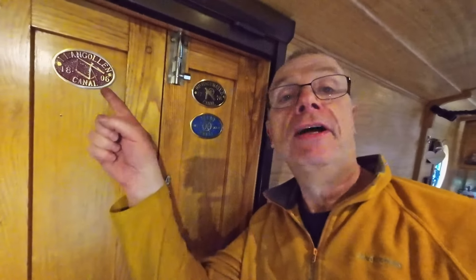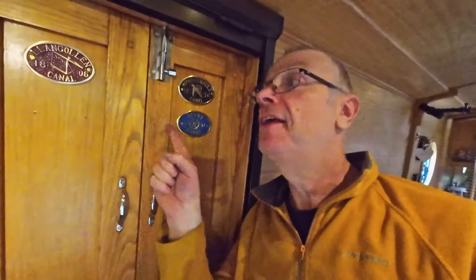Morning everybody! Well, I said morning already when I were doing the alternator, so it's not morning, it's probably nearer lunchtime now. We've decided to mark our travels about the network with these brass plaques. So we're just fitting the brass plaques — as usual I've already started and forgot to film, so I'm following my theme.